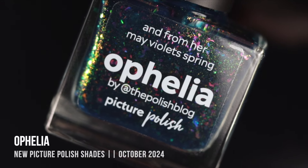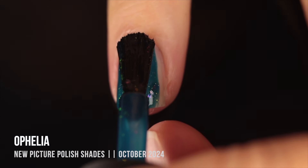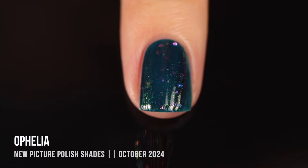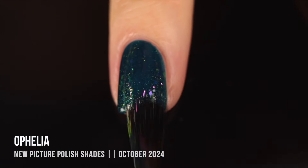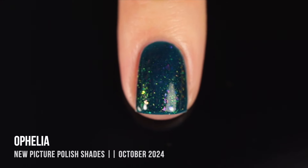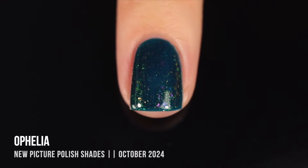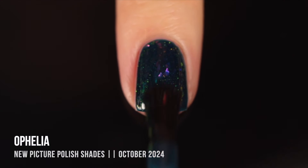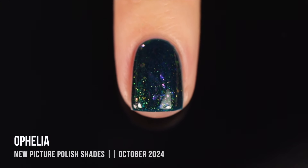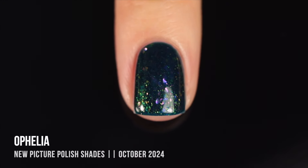Then we have the shade Ophelia — a really beautiful teal jelly base packed with iridescent flakies in a bunch of different colors, plus a golden shimmer running throughout. This is just such a mermaid color, especially with those iridescent flakes giving a fish scale vibe. That golden shimmer feels like sunlight hitting the ocean. I started with two coats, which looks really nice, but a third coat gets really intense and dark while still showing all the layers of flakies and shimmer. I especially love it in three coats.